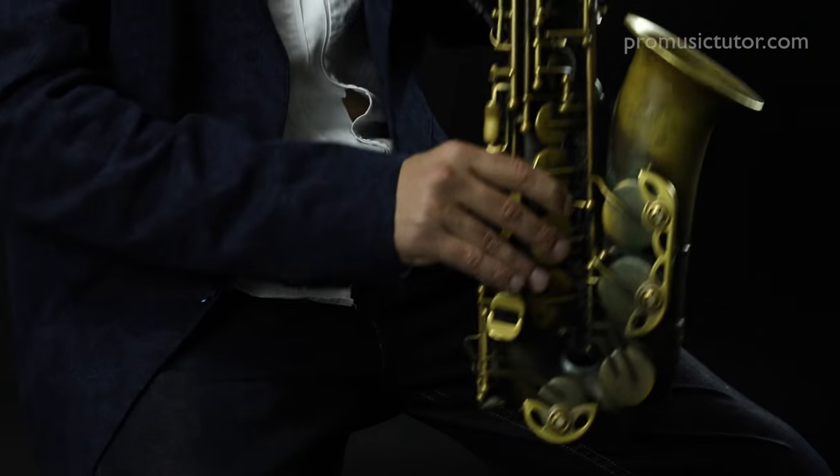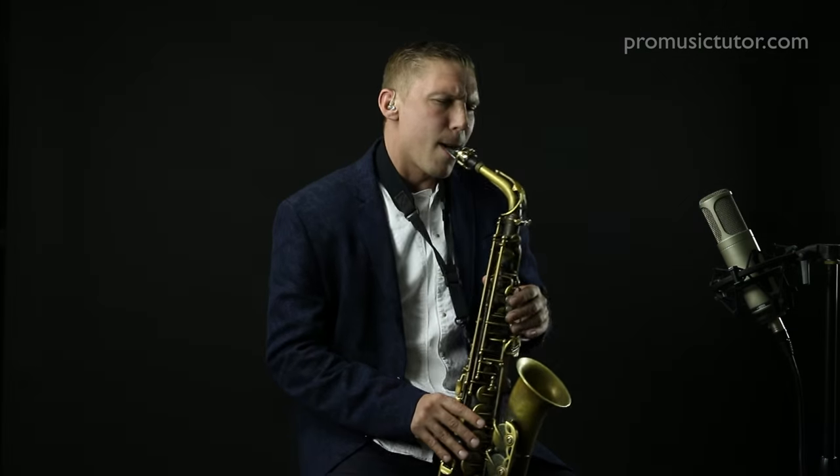We look at some really cool notes and how these notes fit together. And you get an insight into how I think about linking these things together.